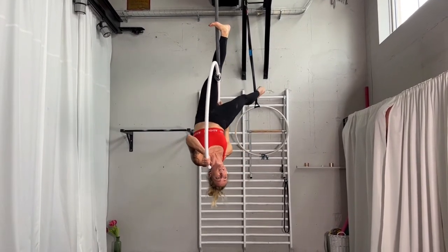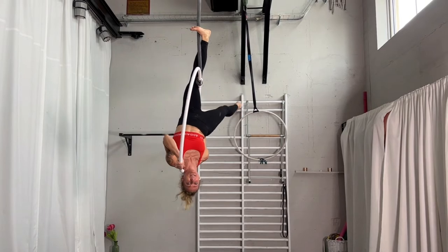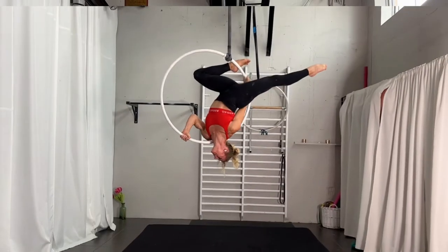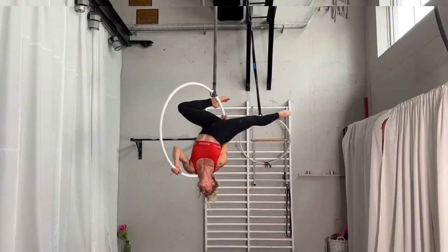Next, straighten your back leg. You have to make sure you're really in the middle of your hip — really in the middle. Once you are there, straighten your back leg, then take your other foot down and place it bent onto the hoop. Look down and straighten your back leg even more.